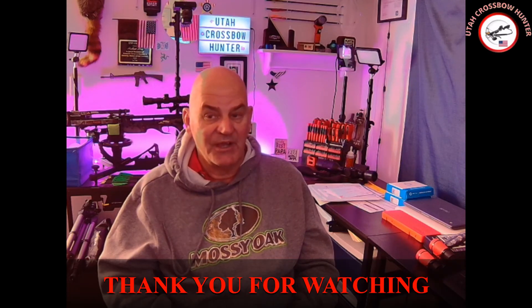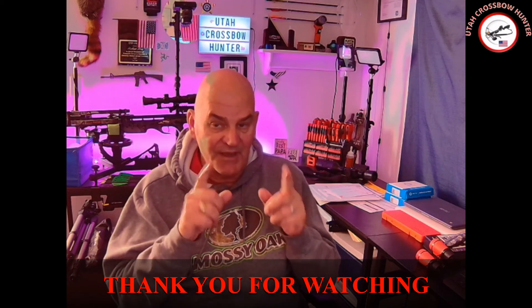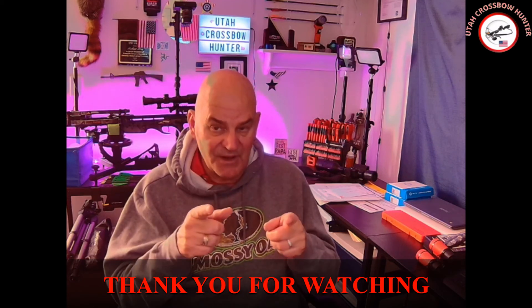That's what I've got for you right now. Hope you enjoyed the video. Give this video a thumbs up, hit that subscribe button down below, and see you on the next episode. Utah Crossbow Hunter — remember, family first. Take care of your family, and by all means get out there and hunt.